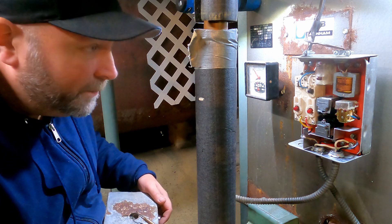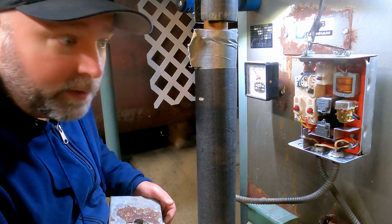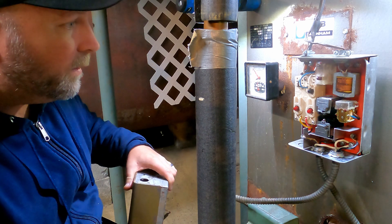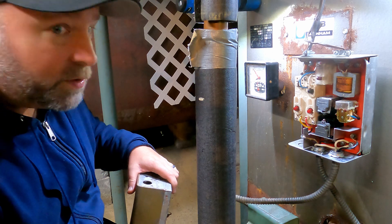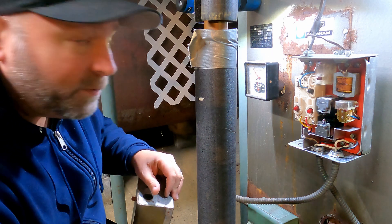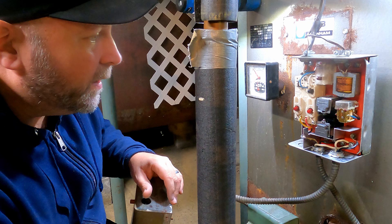Today on Mad Mike's Garage we're going to change out this aquastat on my dinosaur boiler with another dinosaur boiler aquastat that hopefully works. This one has served me well and probably served the previous owner of this house — that was 20 plus years before me.